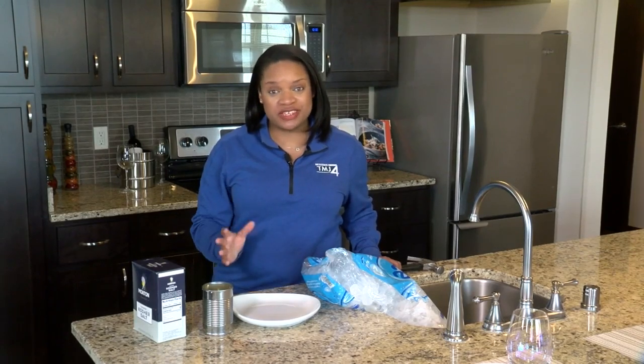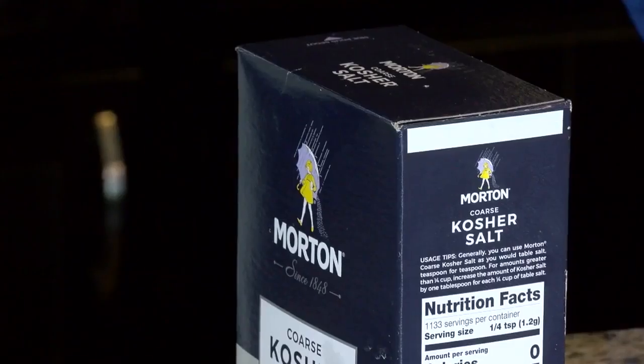Today we're making frost. For this experiment, all you need is some salt, a tin can, some ice, and some water.